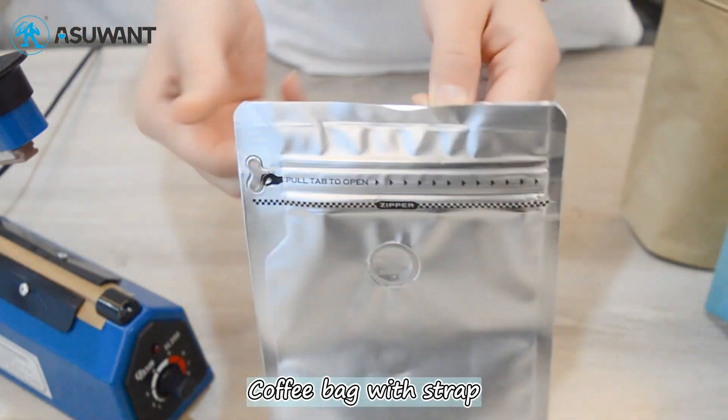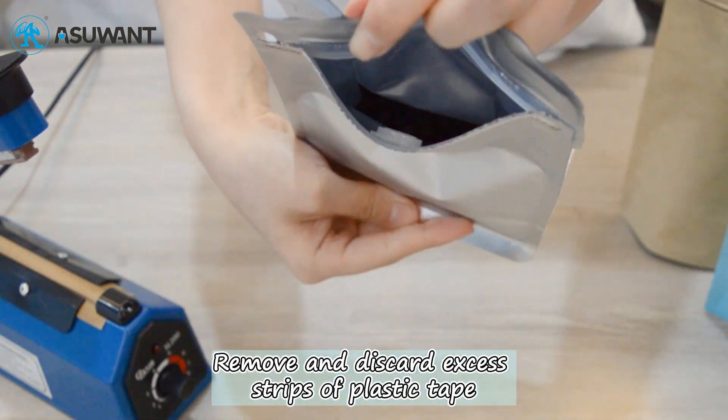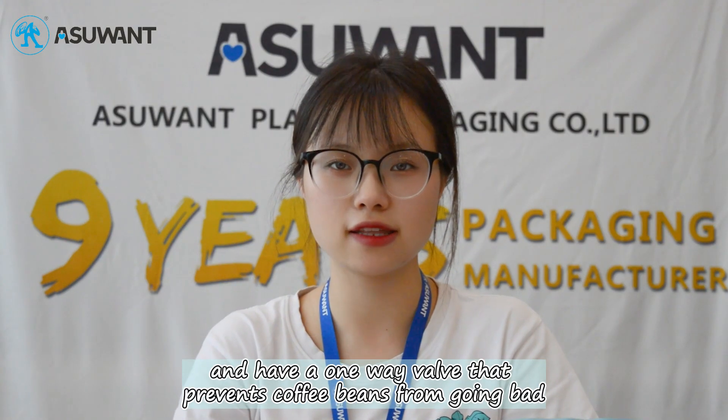For the coffee bag with strap, grab the zipper on the back of the bag and tear it open. Remove and discard the excess strips of plastic tape. Then tighten the zipper to seal the bag. These bags are highly airtight for a better coffee flavor experience.